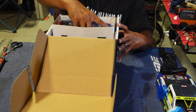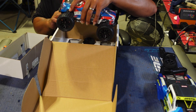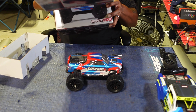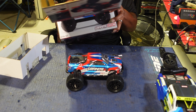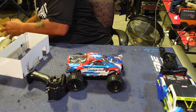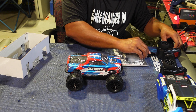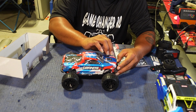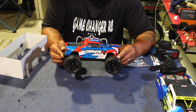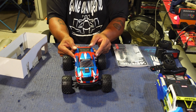Now we're opening the Granite — it's the same exact thing, nothing different. The cars are made differently but as far as electronics and what's in the box, it's the exact same. I went with the blue one — it really doesn't matter because I will be changing out the body anyway. Same remote, same exact goodies in the bag.